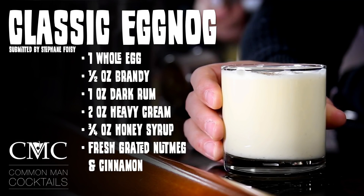Eggnog's awesome. I always buy the store-bought eggnog. When you see the next video and we're splitting egg whites and folding sugars — it's not that bad. It's so many new words I don't use. Anyway, we're going to use one whole egg. Here's the recipe: one half ounce of brandy, one ounce of dark rum, two ounces of heavy cream, three quarter ounces of honey syrup that Ian just made, and then we're going to grate some nutmeg and cinnamon on top. You're going to put it in a lowball glass or whatever glass you feel like.